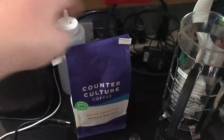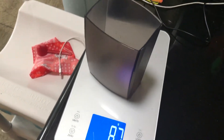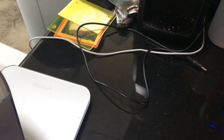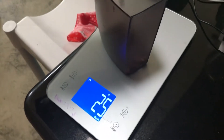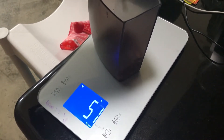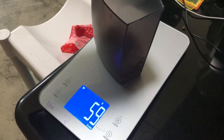Okay, so this is how Nacho makes coffee. We are going to take our coffee beans and put them over the scale. I want some nice strong coffee today, so I'm going to go with 60 grams of beans.